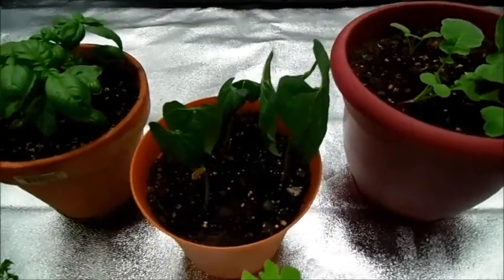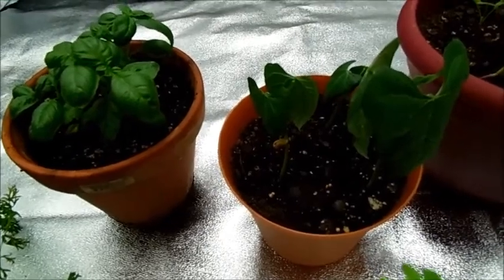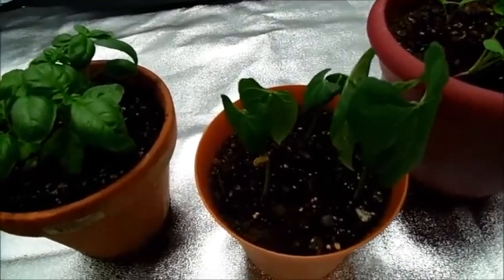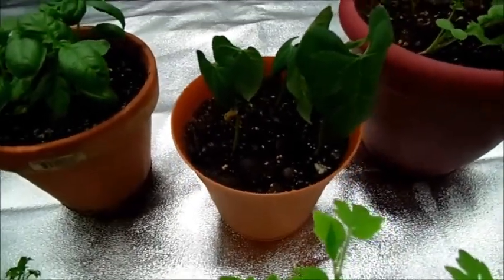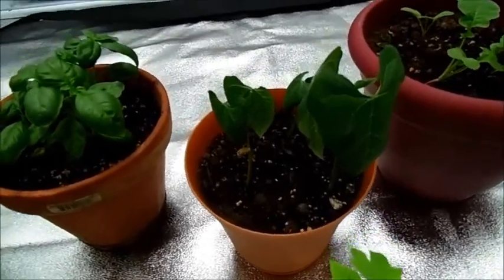Right here I've got three string bean plants. They are blue lake bush beans. I don't have room for pole beans in here — they'd get way too tall. But I have a few plants in a small container because I really love these string beans, they're so good.